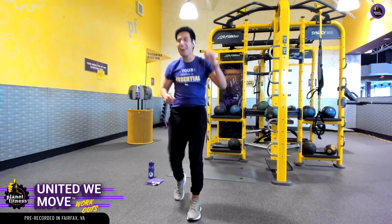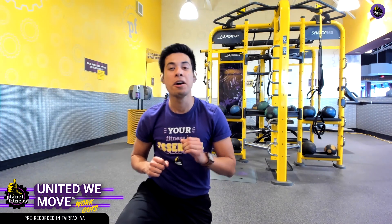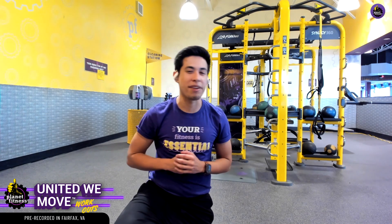You made it to the end! Remember that 2021 is all about moving, so keep tuning in with us on our social channels and even that Planet Fitness app for more workouts. We'll be with you every step of the way.